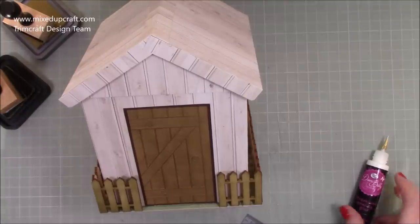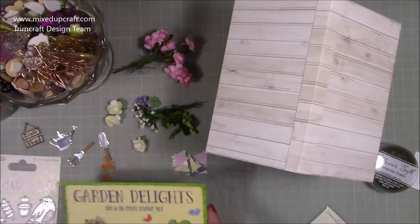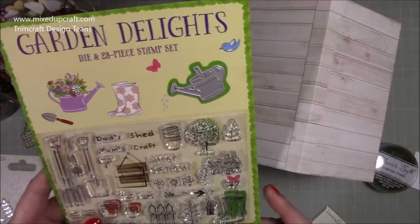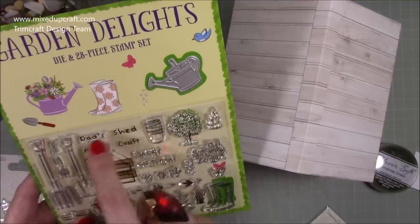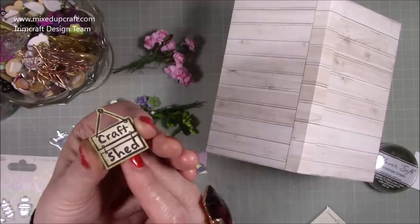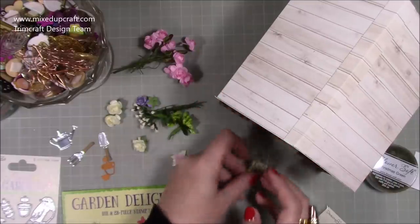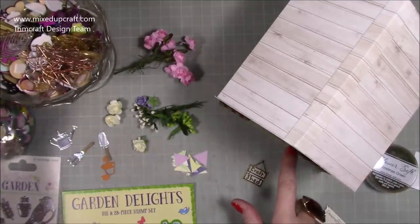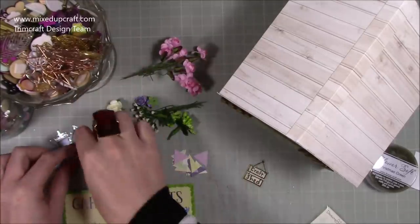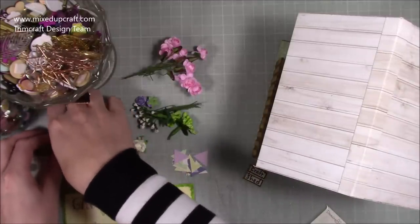Everything else now is decoration — entirely up to you — and this is for me the best part. I've been preparing some bits: using the stamp set that comes free with that same magazine, called Garden Delights. There's a little plaque and I've stamped 'Craft Shed' on it, then distressed it with frayed burlap ink — that's going to hang on the door. I've got some brads for the doorknob, little flowers for bouquets, the trowel and fork to hang in the window, and a small watering can die cut.